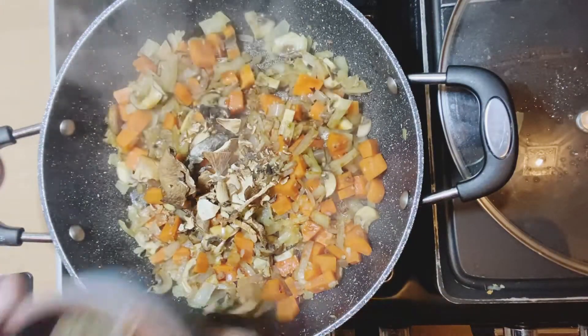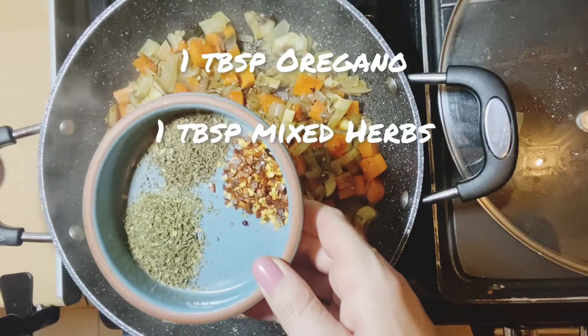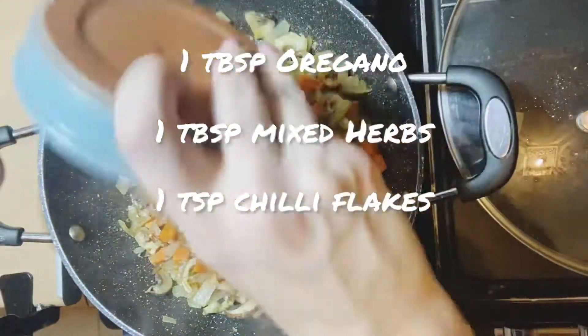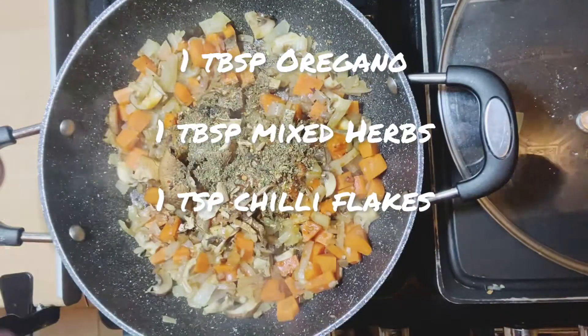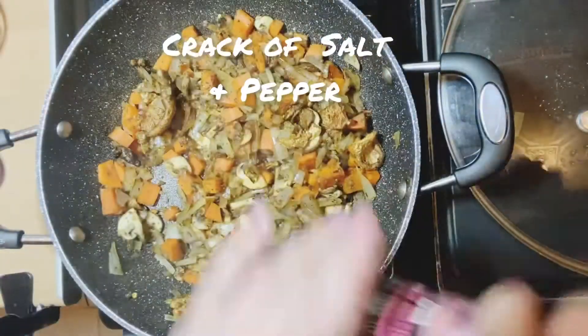And then herbs and spices — we've got oregano, mixed herbs, and a teaspoon of chili flakes, or a teaspoon of each. Put them in and give that a good mix.